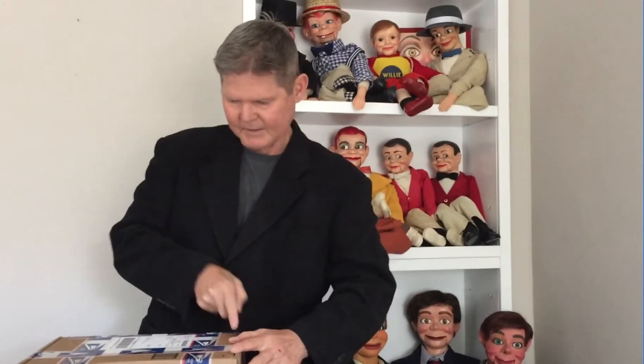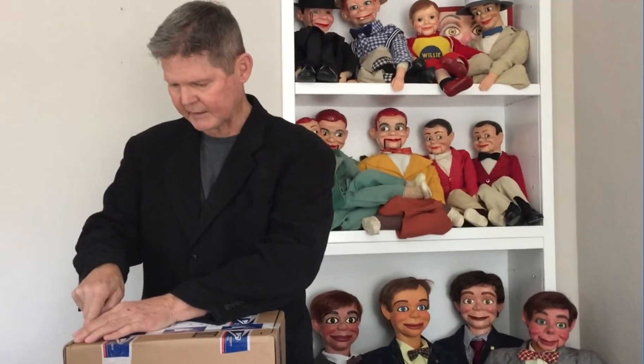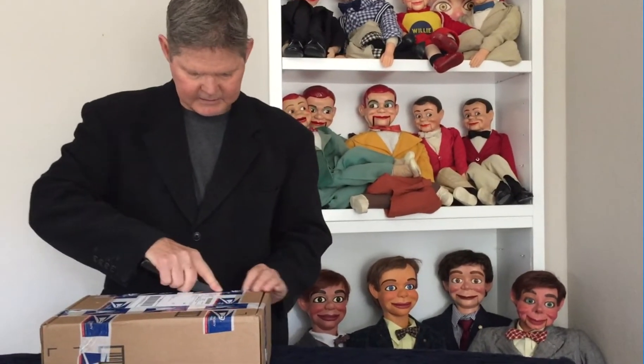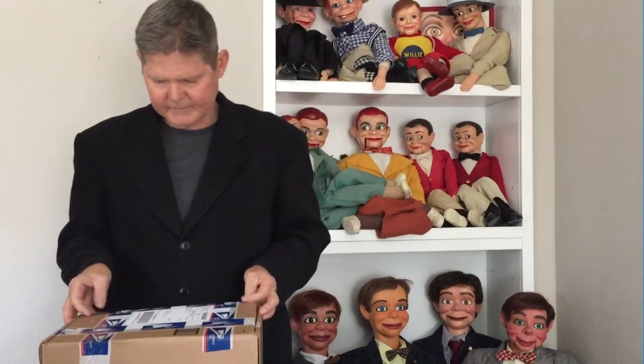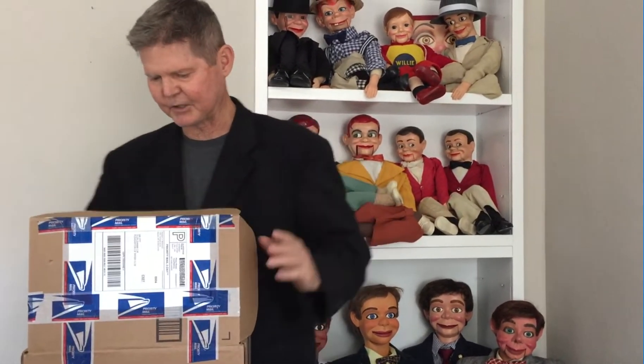I'm going to open this guy up. This box came from Oregon and the seller was very kind and the delivery was quick. Let's take a look inside and see who do we have.